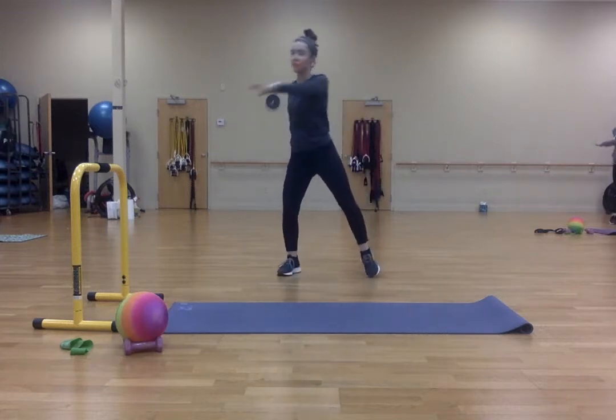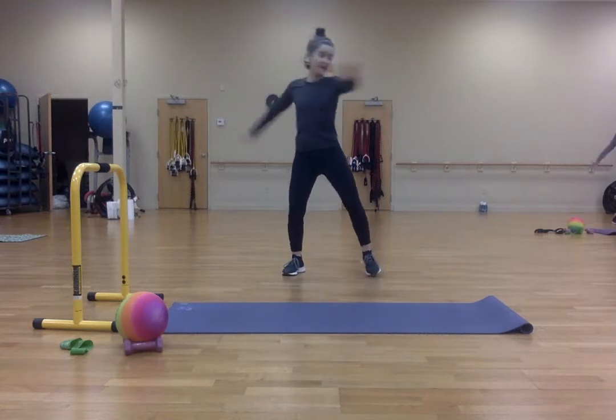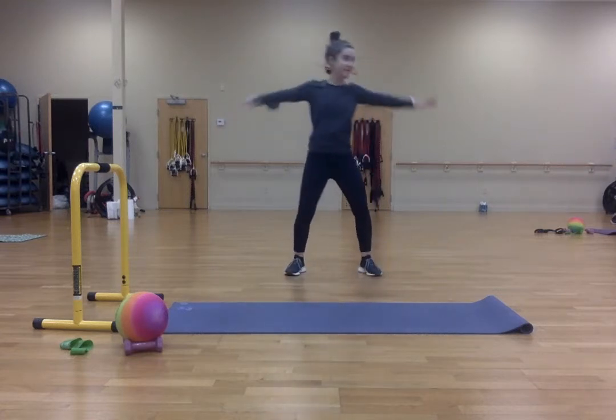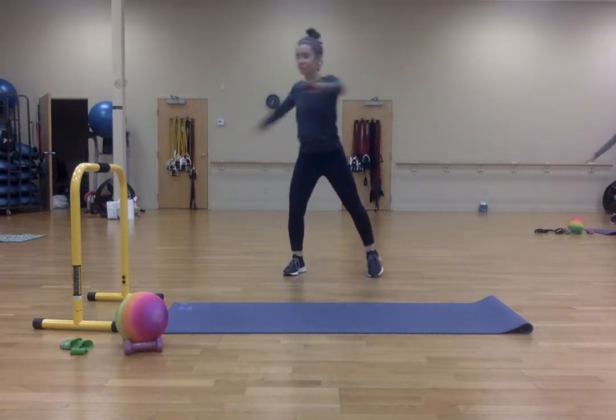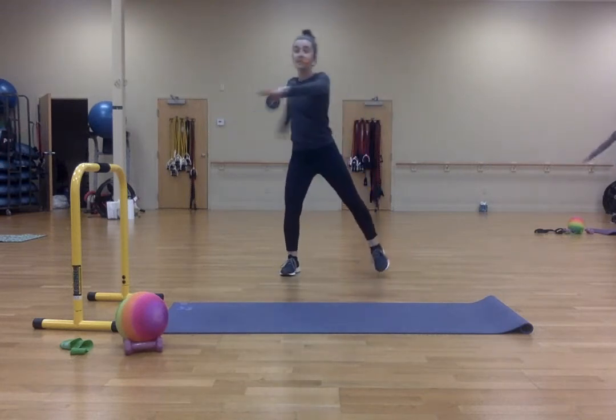Sweep across. One, two, three, four, five, six, seven, eight, nine, ten.